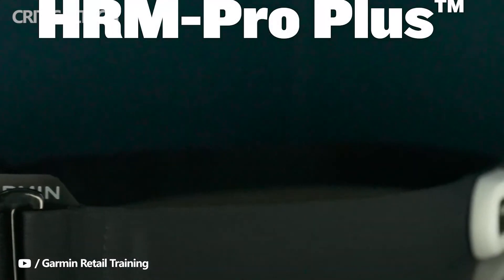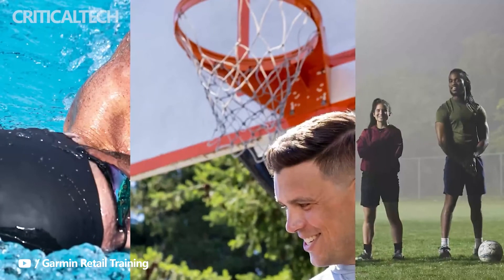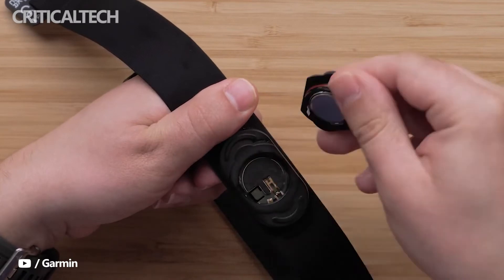For swimmers, it will track heart rate in the water and sync this with swim sessions recorded on compatible Garmin watches. Cyclists are also catered for, and it will hook up to the latest Garmin Edge cycling computers.